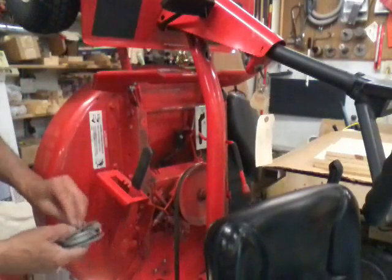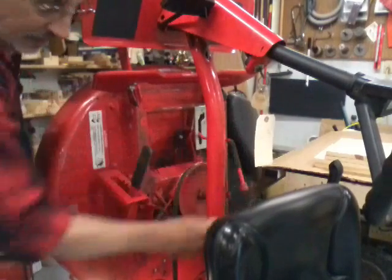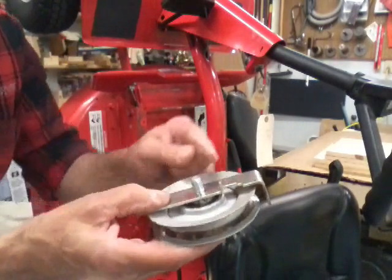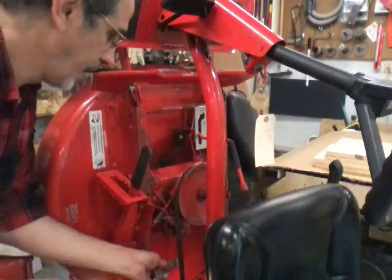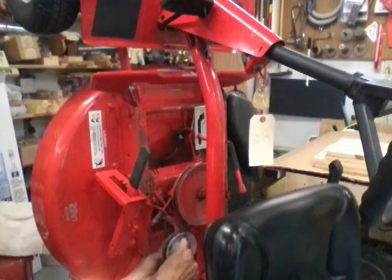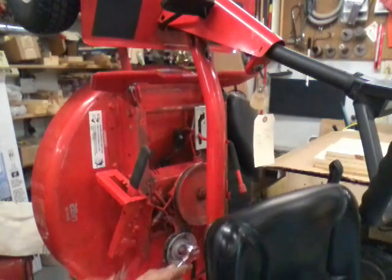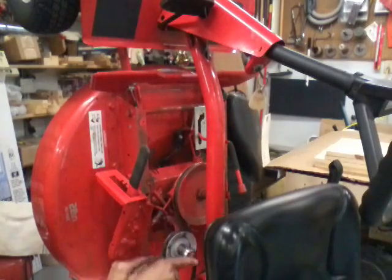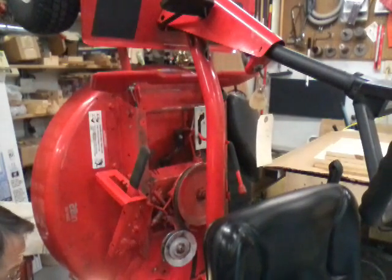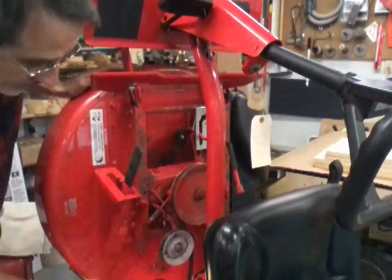Now we're gonna put this idler back on. There are two holes in this arm — this is what tightens your belt. You can see it moving; that's what tightens your belt when you pull your handle up. The bolt goes in one hole and this little tab goes in the other one. Once you hook that around the belt, just tighten it back up. That's it — it's on.